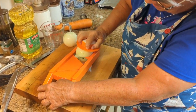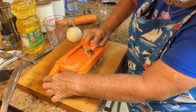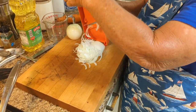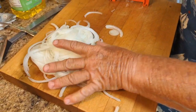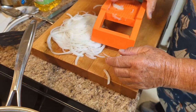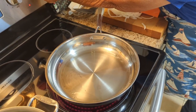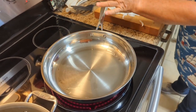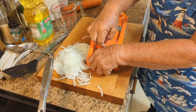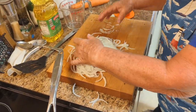We're going to slice the onions up. This little slicer I've had for years works really good. You can see how thin they get the onions. That looks pretty neat. You'll need about two cups of onions. So while you're doing this, you put your three tablespoons of oil in the pan and start getting that up to temperature — you don't want it really hot, just put your burner on medium and let it get warm.